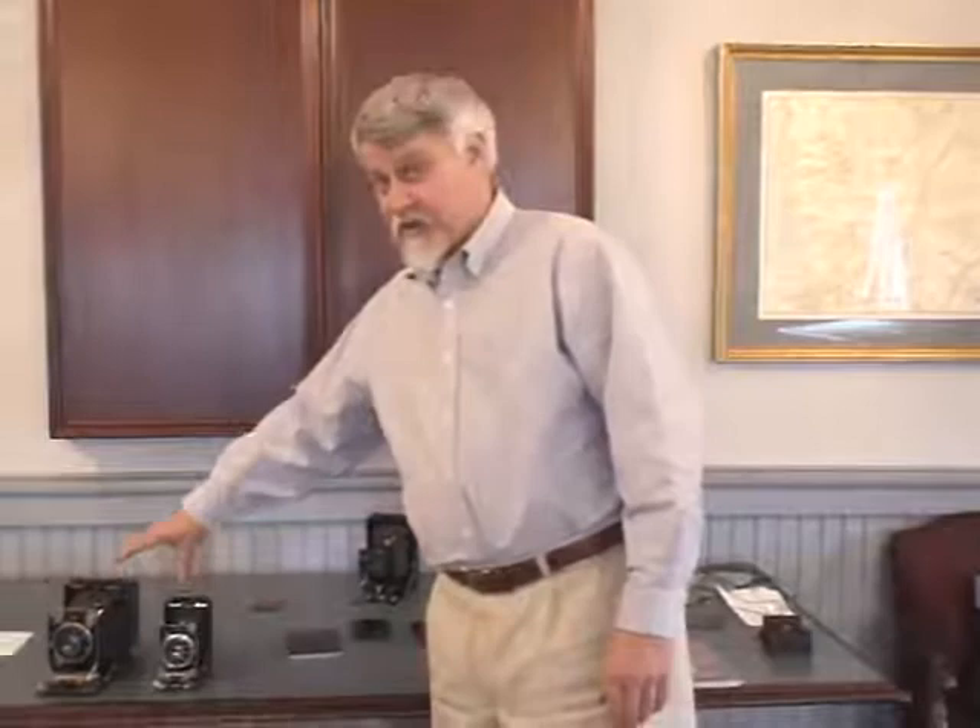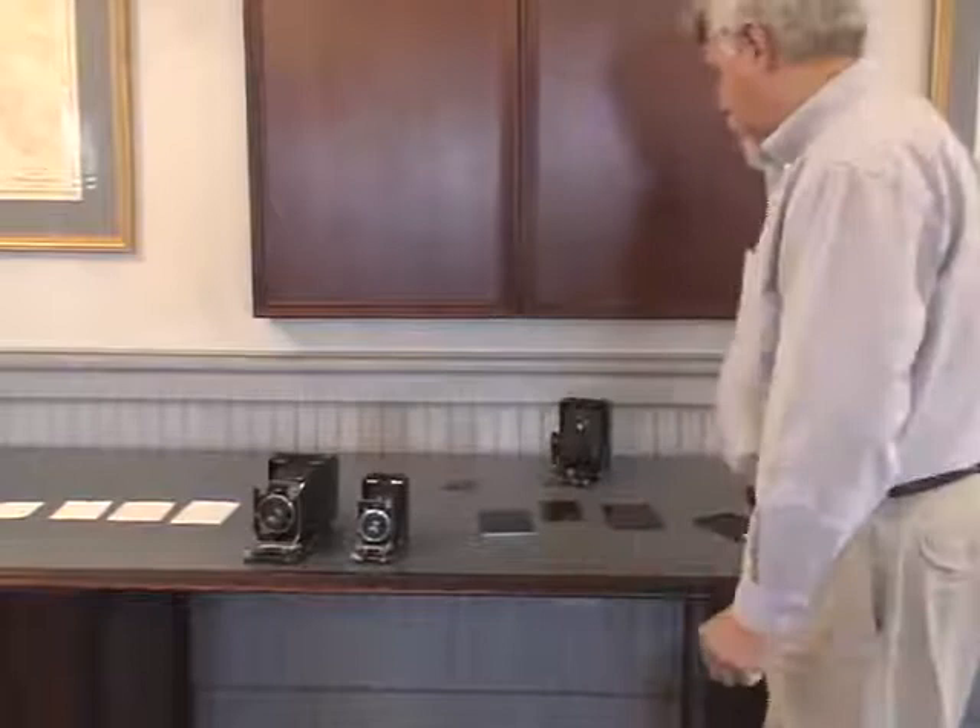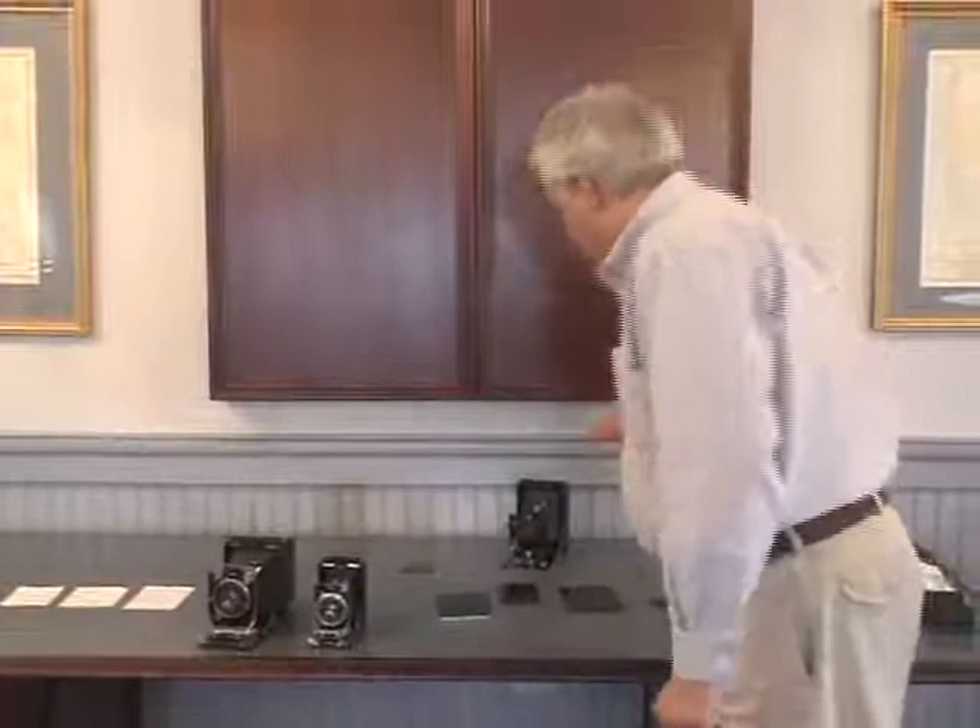There were at least a half a dozen manufacturers in the 1930s who made very similar cameras. These are Kodaks made in Stuttgart, Germany, not in Rochester, New York. Kodak had purchased the Nagel Kamerwerk in Stuttgart at some period in the 1920s. As an example of a camera by another company, this is a Zeiss.